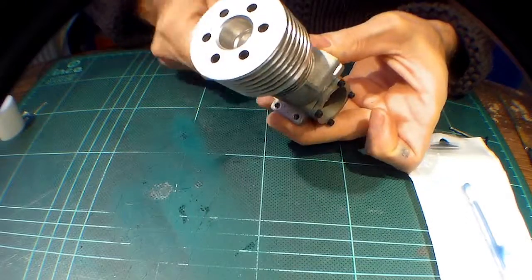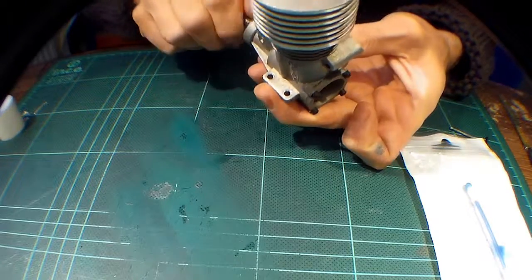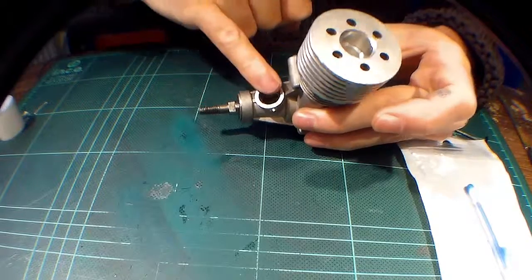All right, so that's the little rear crankcase thing on. As you can hear, we now have a little bit of compression, which is good news. So really the only main thing left to do now is the carburettor. Let's throw the carburettor back together — it's all cleaned up, stripped it all down, cleaned it all up, now it's time to put it back together and put it on the engine.